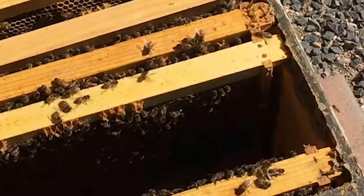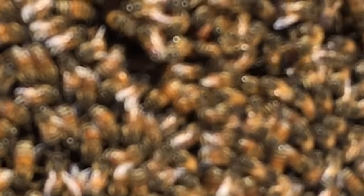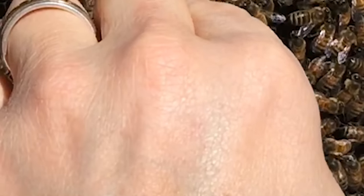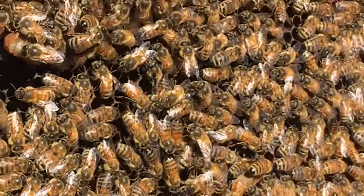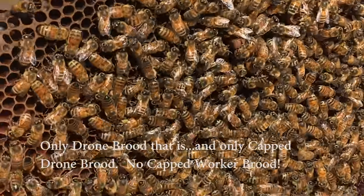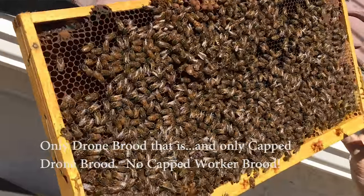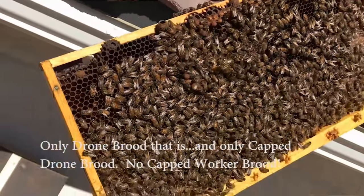Come around behind me so you can see what I'm looking at. The queen is right in here. See a blue dot on her back — there she is, that's the queen. But all I see are drones. I see swarm cells at the bottom. The bottom is the top right now because I'm holding the frame upside down. Those are starter queen cells. They've had her lay eggs in there, but all she is laying are drone eggs. There is no capped worker brood in here, and I'll confirm that as I go along.